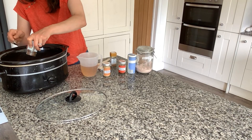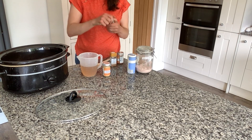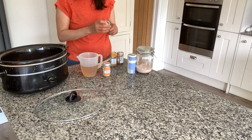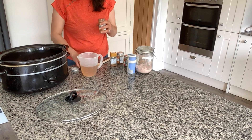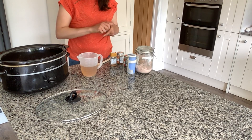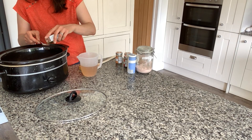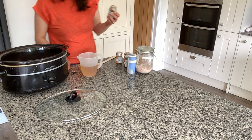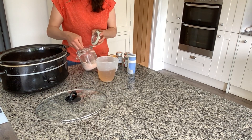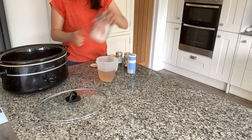I haven't got much smoked paprika so I'm just going to use up what's left in the jar. Then I'm also going to add in about a teaspoon of mild chilli powder, a teaspoon of ground ginger, and about half a teaspoon of ground sweet cinnamon — just to add a bit of extra sweetness without adding sugar. And of course salt and pepper to taste, so I'm just going to add in a little bit of both.